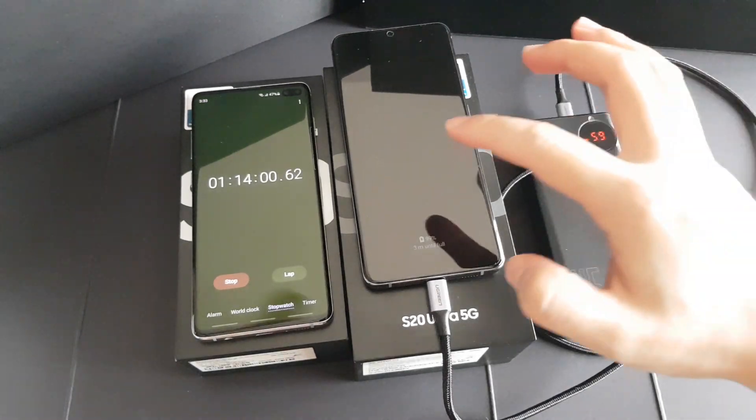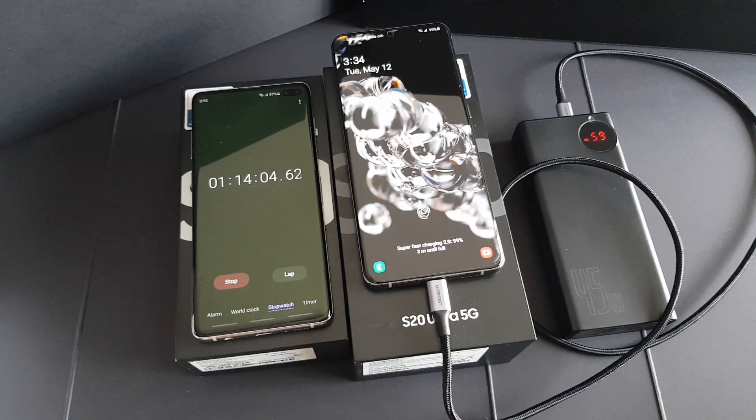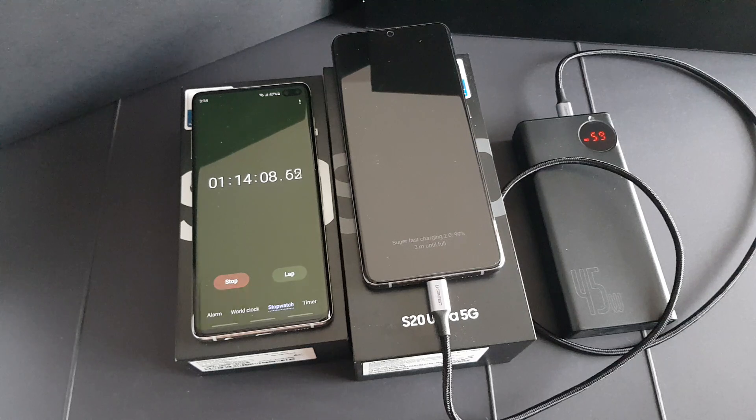Guys, as you can see here we are almost fully charging the phone — it's at the 99% mark. The estimation is it takes less than 2 more minutes to be fully charged.